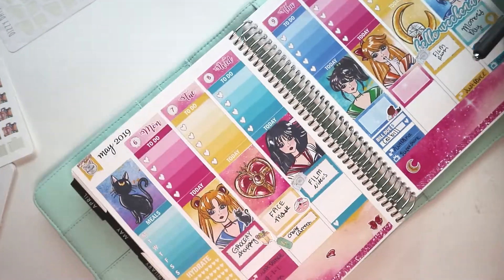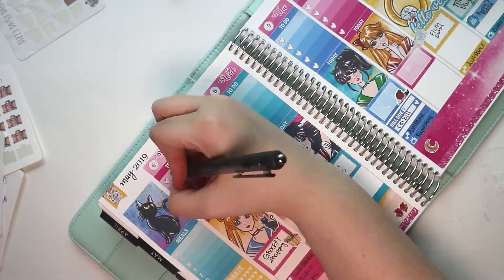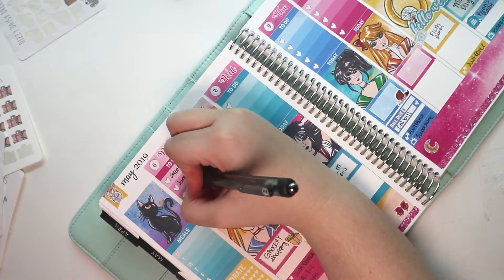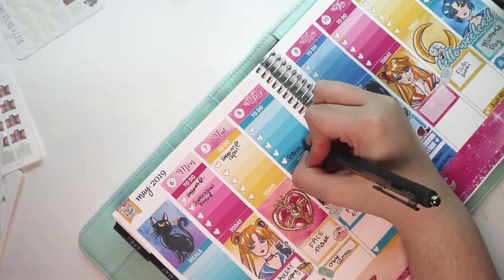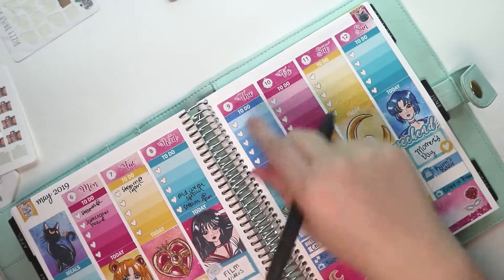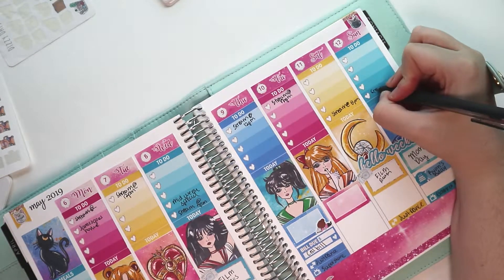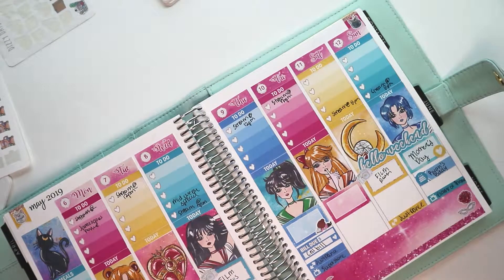I put a reminder to charge my camera, and that battery sticker is also from Dizzy Daisy Dreams because, as I said, my camera died. I started to write streaming Monday and then I remembered no, I'm not, because my boyfriend's in town. So I just crossed it out — I don't really want to reprint the sheet for it. We're streaming pretty much Tuesday to Sunday since I have, once again, no work hours this week unfortunately, but that's okay. We'll just use those days to stream instead and it'll be totally fine.